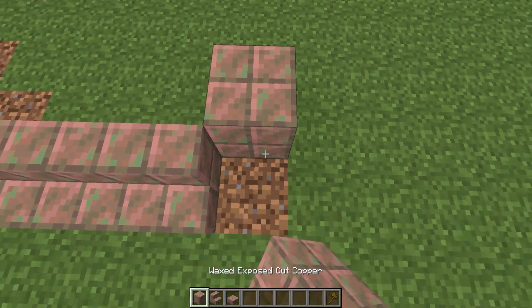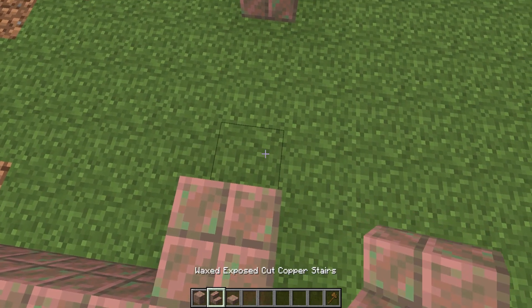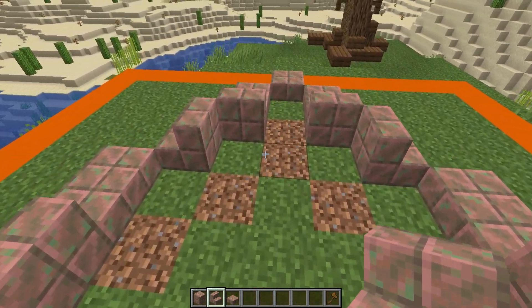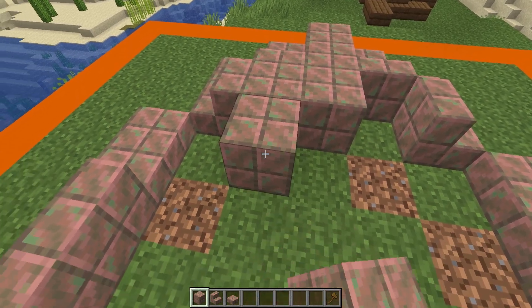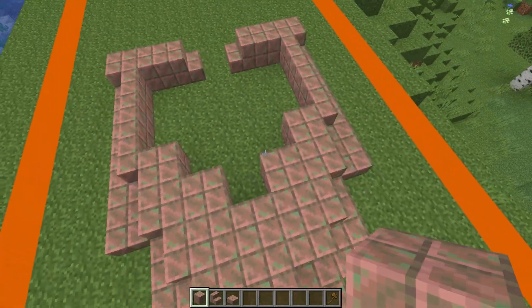Next we're going to take some full blocks, place two on each side — this will leave a gap of three — and place ourselves one stair facing into the build. Now we're going to have some more blocks: one, two, and three blocks coming out this way, then one, two blocks here and two here, two here and two here, just like so.